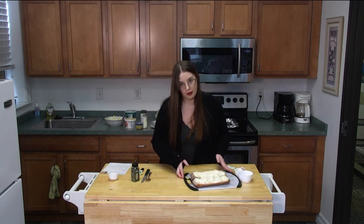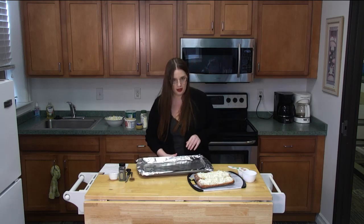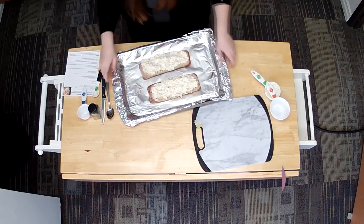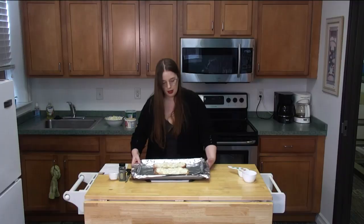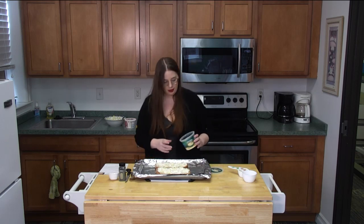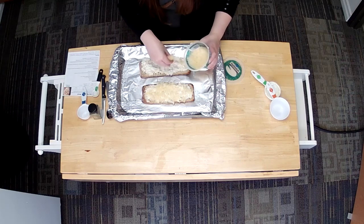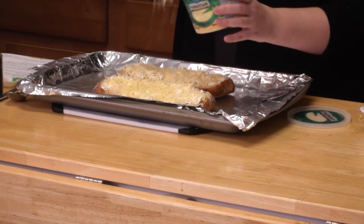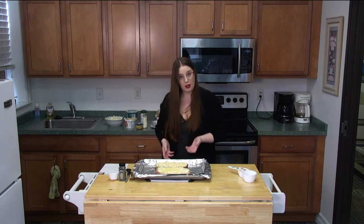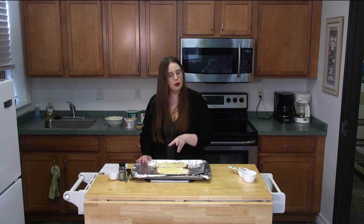Next, we're going to get ready to put these in the oven. I'd recommend putting them on a baking tray with parchment paper. I didn't have parchment paper today, so I just put some aluminum foil and sprayed a little grease on it so they don't stick. Now I'm going to put them on the baking sheet and sprinkle a little more Parmesan on top so it gets all melty and toasted — I like a lot of cheese. So I preheated the oven to 350 degrees and I'll bake these for 25 to 30 minutes until the cheese gets golden brown on top.